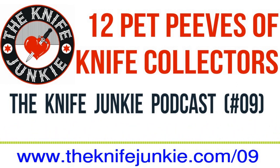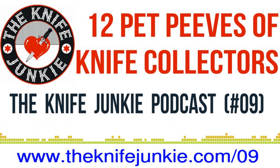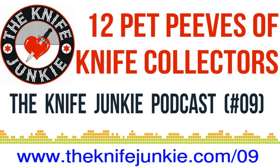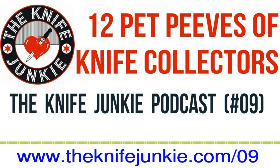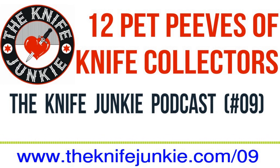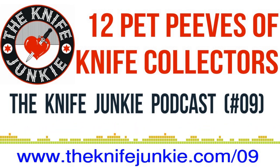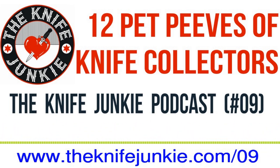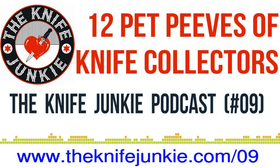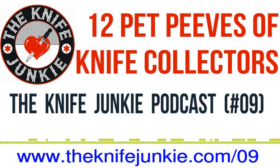Tip down is when the pocket clip puts the tip pointing down as you're carrying it. That's considered undesirable because the idea is a tip-down knife could open up in your pocket. But if it's tipped down, the blade is against the seam of the pocket and won't open in there. I've never had a tip-down knife open up in my pocket — I'm not saying it can't happen, but again, it's just preference. And then people get very married to their opinions on these things and sometimes even get combative about them, which is so ridiculous.